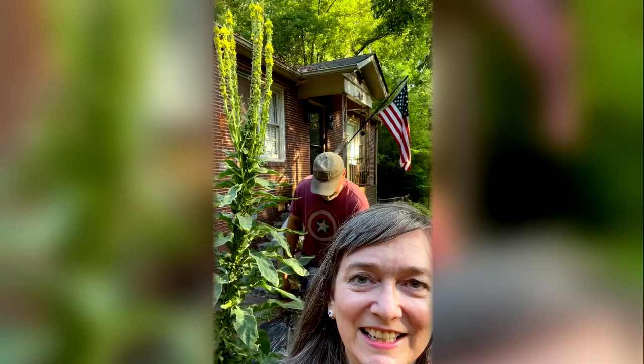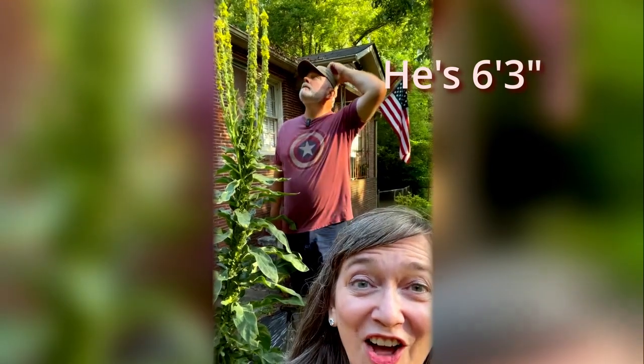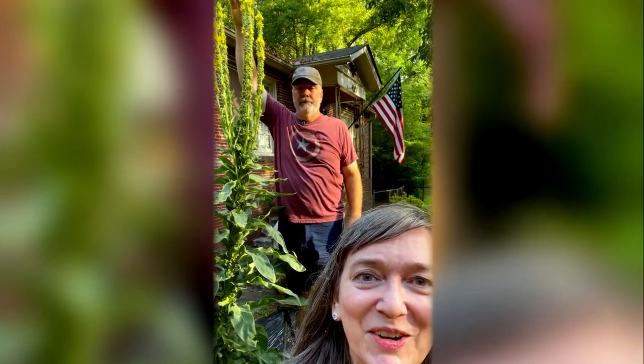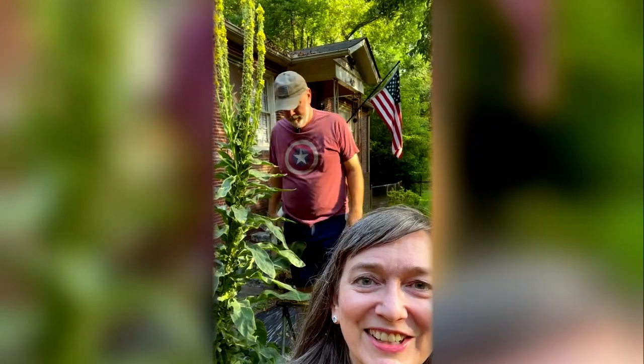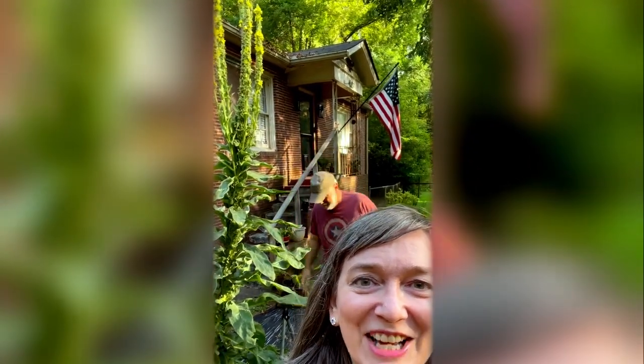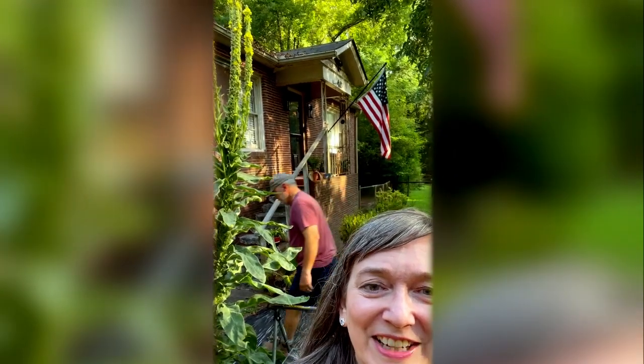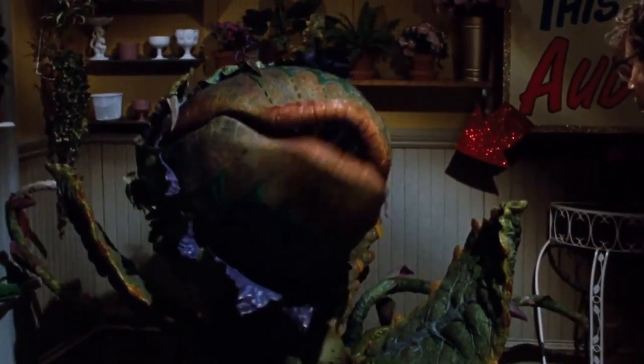Now it's summertime, which means the flowers are blooming. You can see them right here. Mr. Sweet is standing on a step stool and Audrey is still taller than he is. This is Audrey 3 — anybody know why we call this plant Audrey 3? Leave a comment below and share why we named her that.